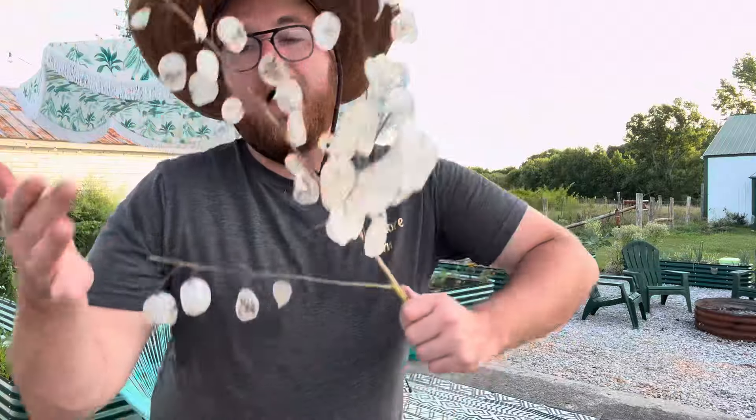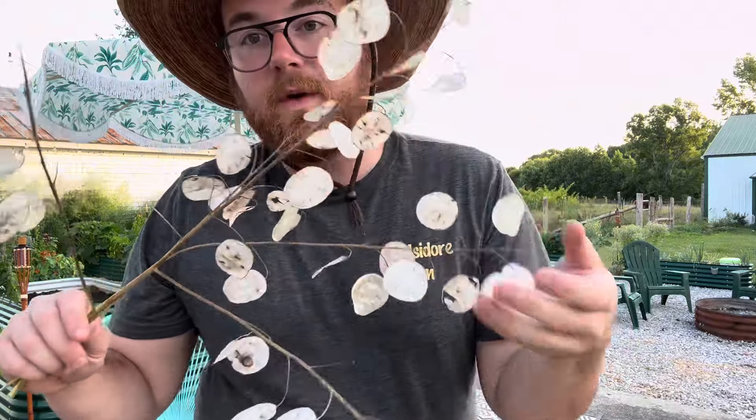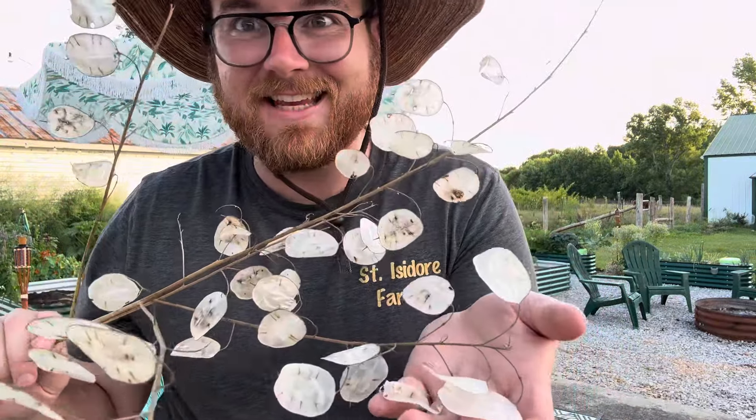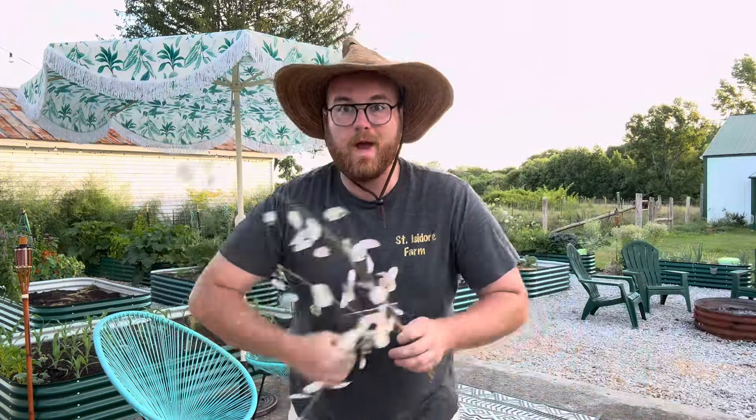Now, what I will say about these Lunaria plants is the shelling part is quite labor intensive. But you are left with a beautiful, stunning result — it's literally insane, it's so gorgeous. However, if you're a flower farmer or a full-time grower, this might not be the most practical, because you could easily just go grab a bunch of zinnias, harvest them real quick, and you're good to go and sell them.